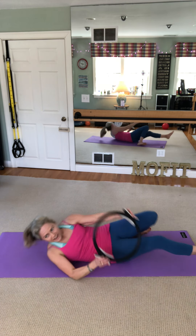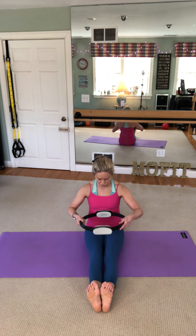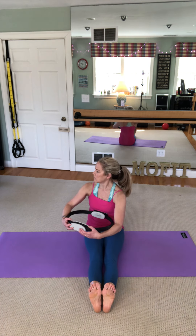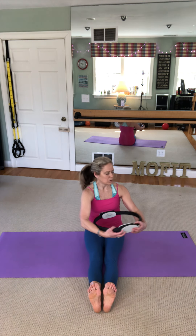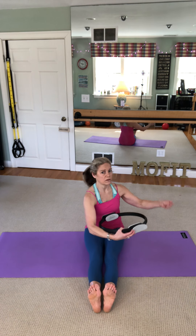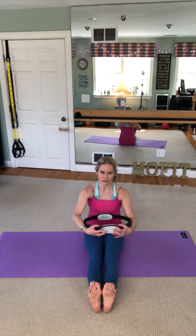That's your v-sit teaser position — pretty challenging. Now we're going to do spine twist and then a bonus I'm calling 'super girl,' which uses the circle. Put the handle right underneath your chest on the jog bra. For spine twist, just rotate side to side — technically exhale with three little pulses each way. Inhale center, exhale three, two, one, then the other way. The circle prevents you from rotating too much, making the movement come from the ribs. Twist — one, two, three, inhale center, and three, two, one.